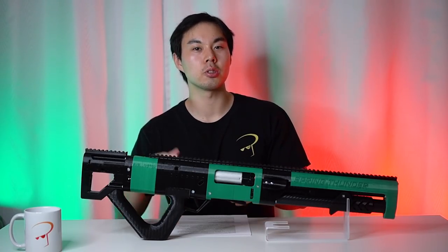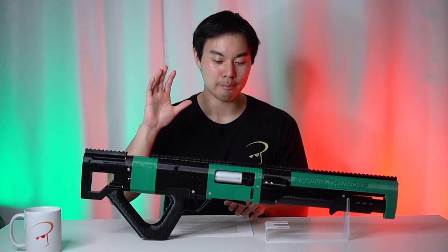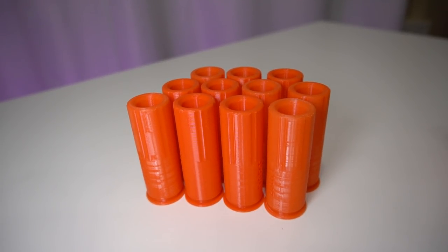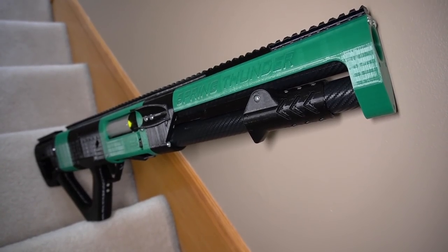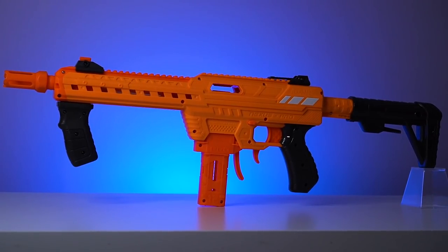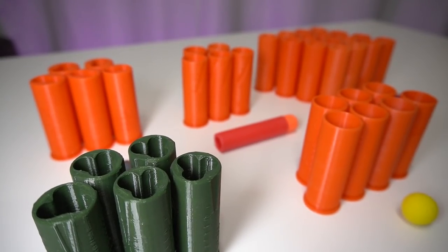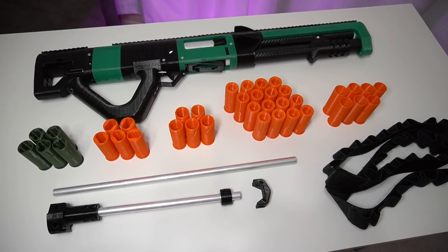To sum up: the biggest pro is the magnificent, mesmerizing shell ejecting action. The length, look, and operation of this blaster will make you feel like a god on the battlefield. There's marvelous versatility with all the different ammo types, and there are customization options to make it more comfortable and practical. The biggest cons: this blaster is large and not easy to prime, so not everyone can use it easily; the priming grip and rear grip are not ergonomically ideal; accuracy and power are lacking compared to cheaper and smaller blasters; shells don't always reliably chamber or eject; and being 3D printed can harbor more quality control issues. At $185 USD — not including the extra accessories — this is not a budget blaster.